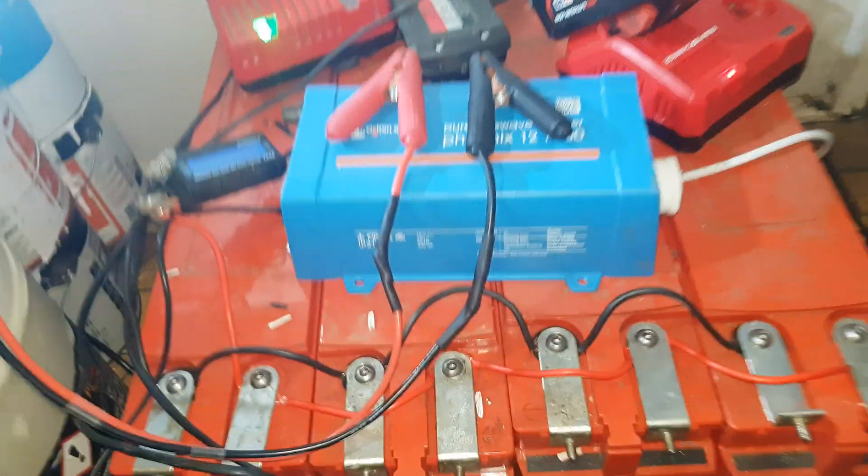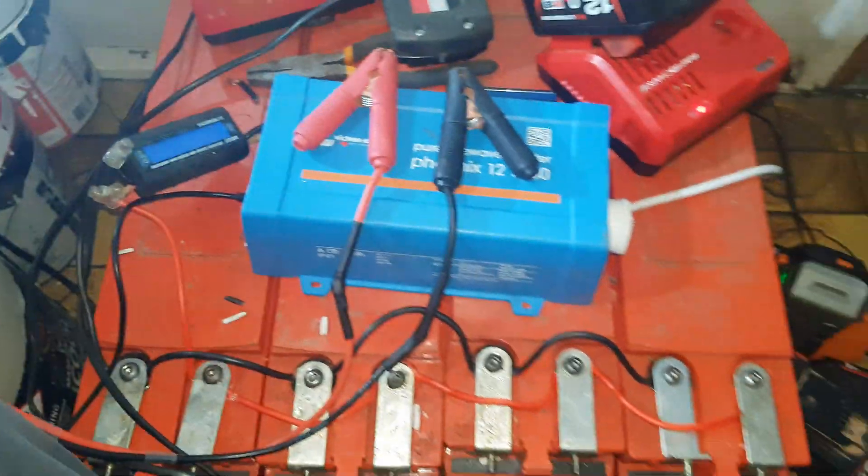All right guys, moment of truth. Here's the SuperSafe SPS 190F battery bank — four that I bought for $200.